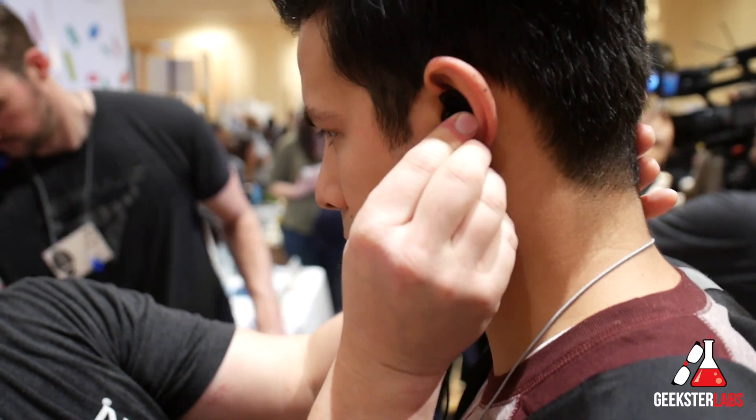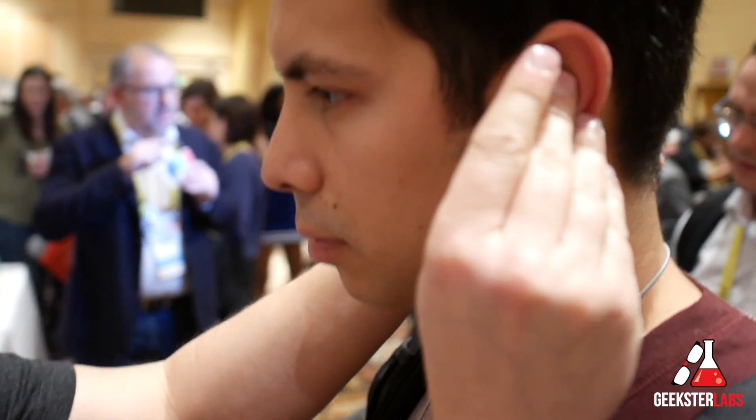My name is Kyle Kirkpatrick. I'm the CEO and inventor of Decibullz Custom-Molded Earphones. We make do-it-yourself custom-molded earpieces that you heat in hot water and then shape them to your ears. They're really cool.